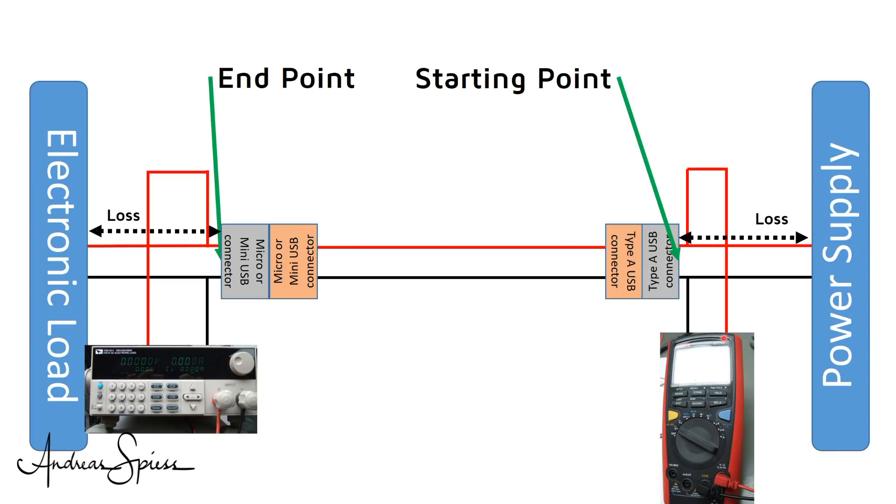I connect a female Type A connector to my power supply to simulate a USB charger and measure the voltage precisely at the input of this plug using a UNI-T multimeter, avoiding losses from the power supply cable. I connect my electronic load to the other end of the cable and measure the voltage as close as possible to the connector pins using the remote sense cable of the IT8512A electronic load, which acts as an independent voltage meter. The electronic load regulates the current to a defined value, and because current does not disappear, it is the same at both ends.